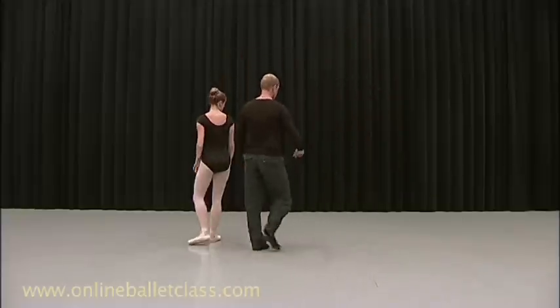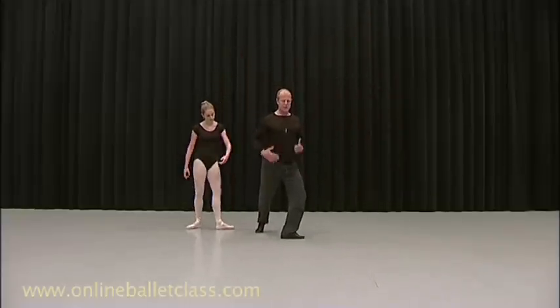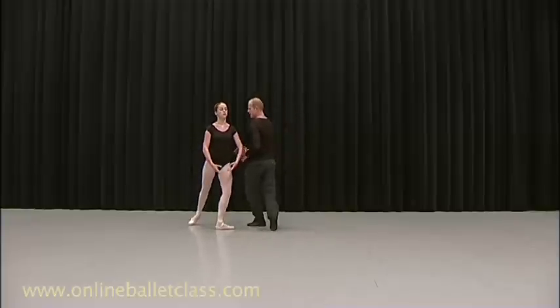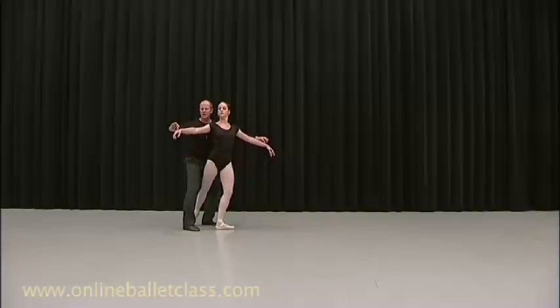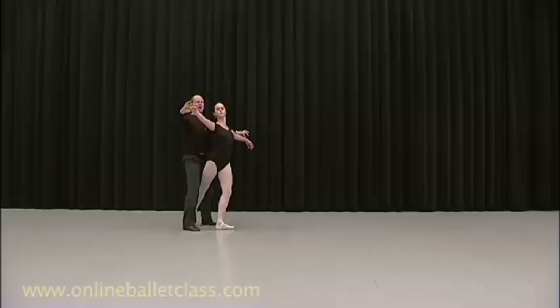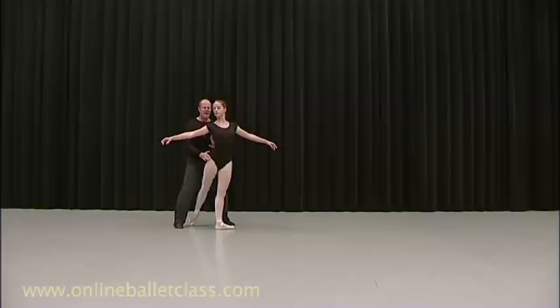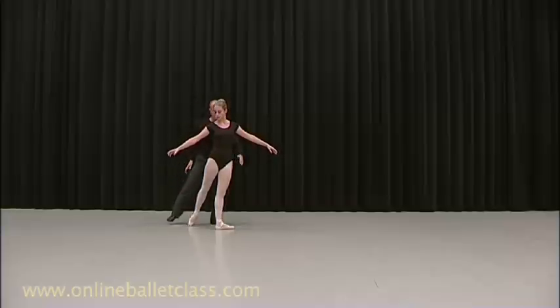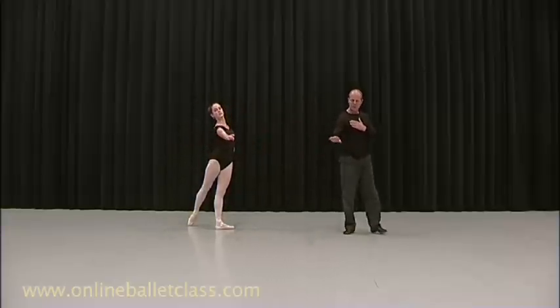So what you've got to do is, now if you just come to this position. Excuse me for doing this. From here. That pulls you off. Now it's very important. It's there and there. So the more stable this is and all those wonderful other things — your back has to pull you off.